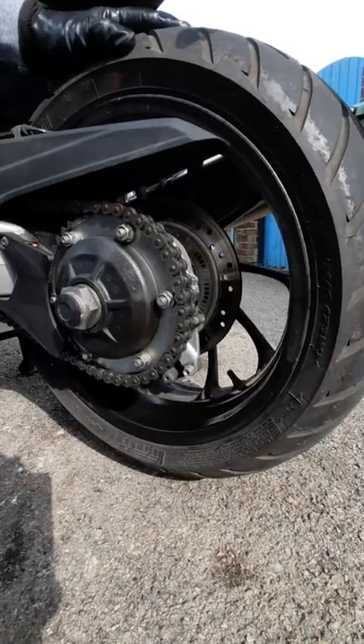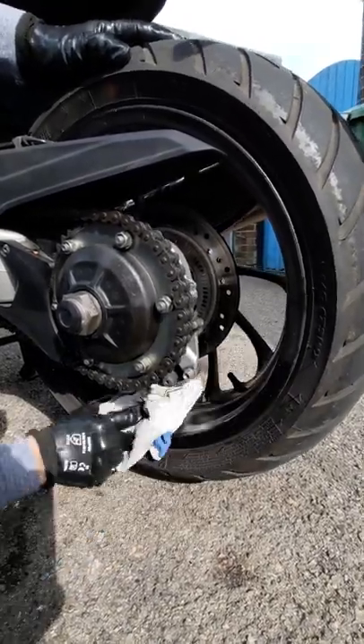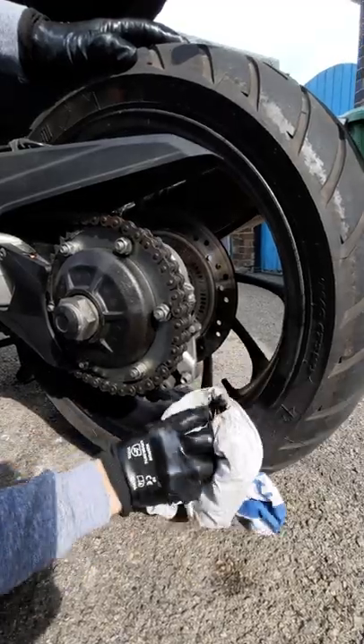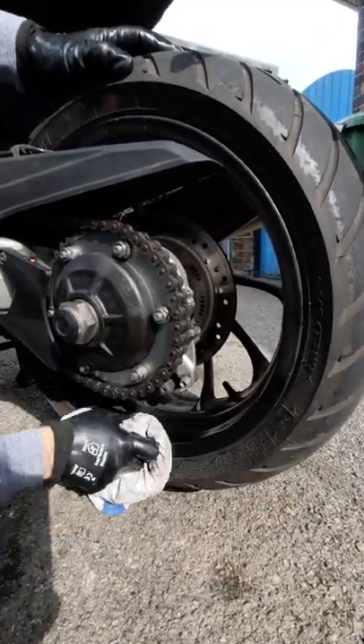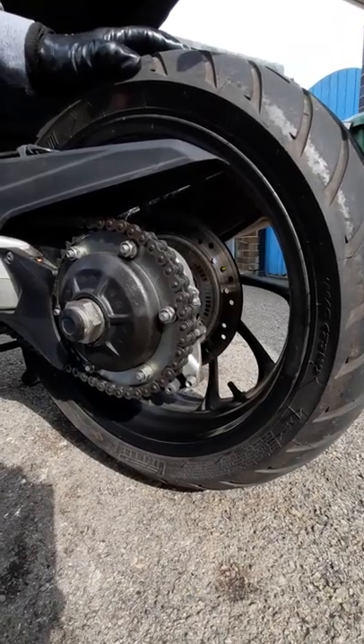These wheels are actually in a satin type finish, so they're not a shiny finish — they've got a metallic satin finish to them. And there we go, simple as that.